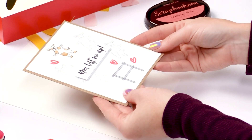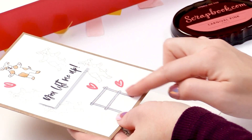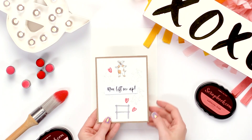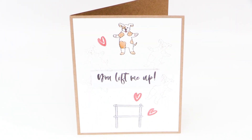Here's a card that was made without using the sticks, but the little banner was used down here as just a cute little accent. The doggy stamp was used and colored, making a cute 'you lift me up' little card made with the stamp set.